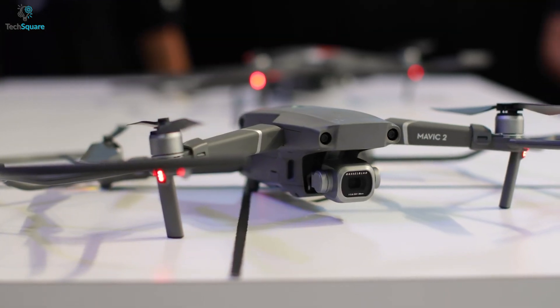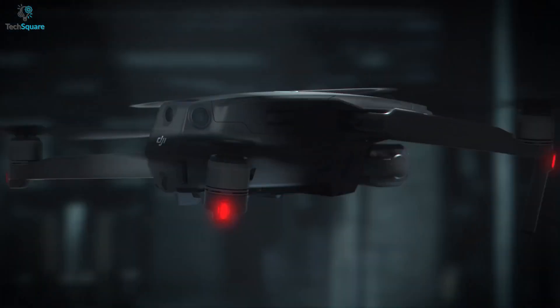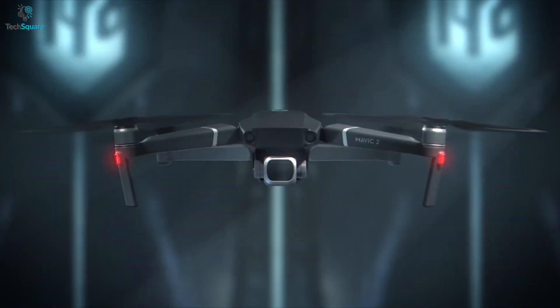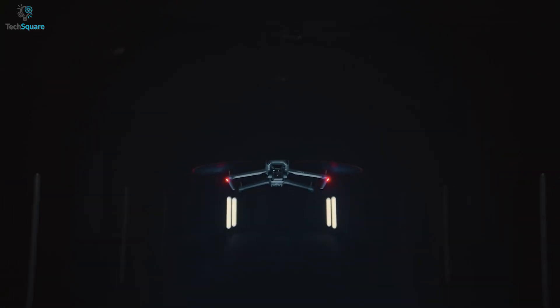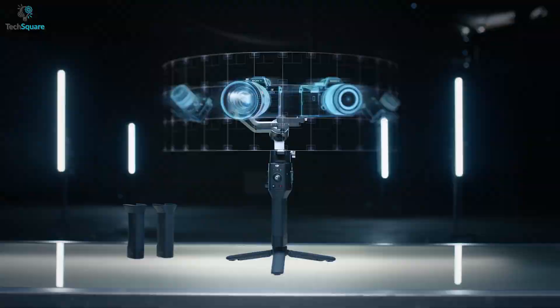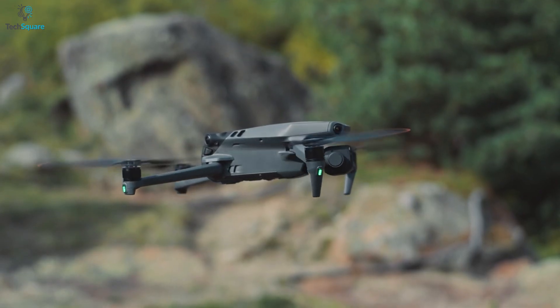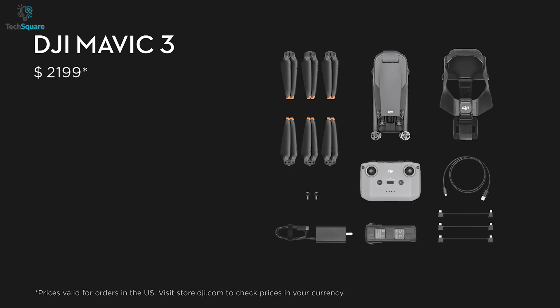It's been more than three years since DJI launched the Mavic 2 Pro, and after all the speculations, its next generation version has been unveiled with some mind-blowing upgrades, and the Mavic branding hasn't changed as we have seen for the other DJI products. Undoubtedly, the Mavic 3 packs excellent features and, as expected, comes with a high price tag as well.